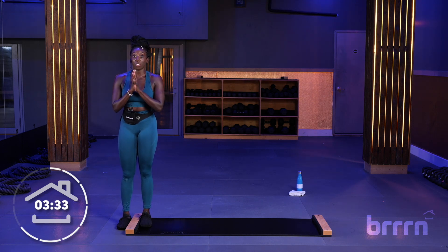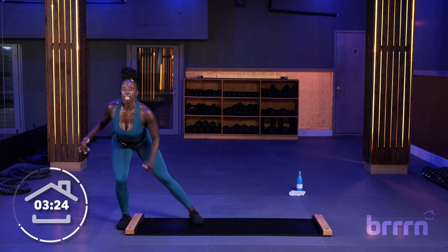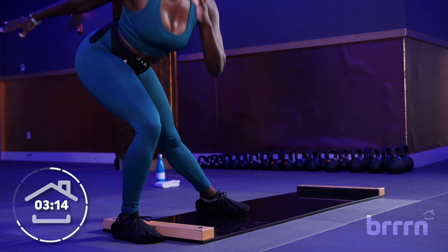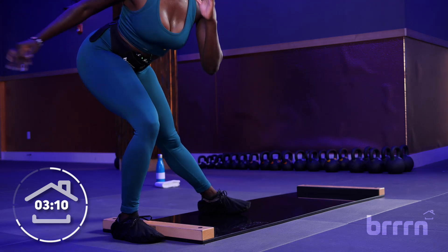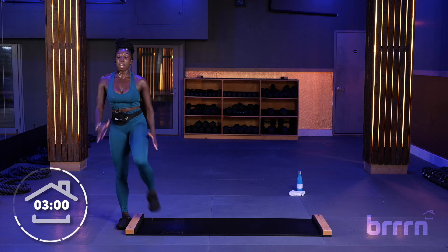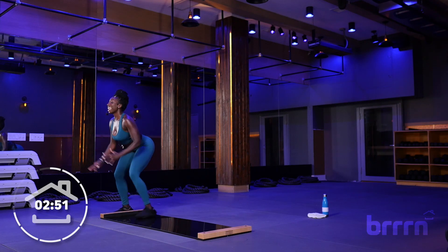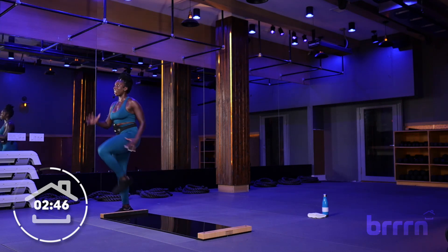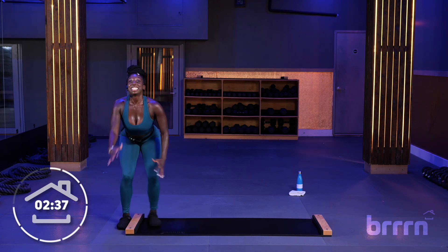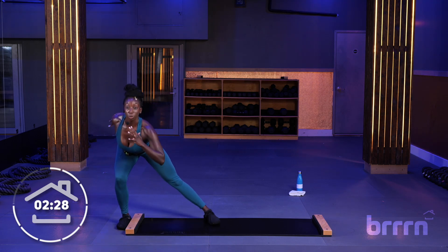Remember the sequence from the other side — out, in, out, come up. We are doing that again. Modification available. Here we go, in three, two, go. Out, bring it in, bring it out, stand tall. What's helping me balance here is pushing through the heel and the big toe that stays off the board. I'm squeezing my butt when I come to that balanced position. I'm bracing my core the entire time. This side is starting to feel it. You're standing tall because you're so proud of the work that you're doing. Ten seconds. Out, in, out — amazing. Two more reps. Three, two, rest. Awesome.